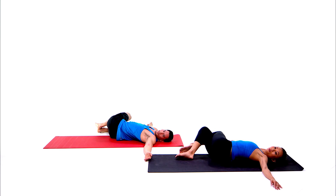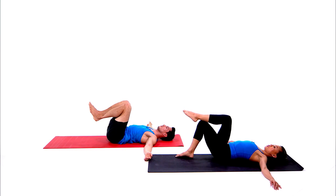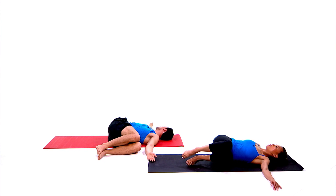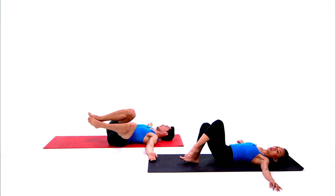Slowly come back to center, uncross the legs, and do the same thing on the second side. Slowly bring both knees over to the left, gaze over the right shoulder. For a deeper stretch, cross the right leg over the left. Then slowly come back to center and cross the legs.